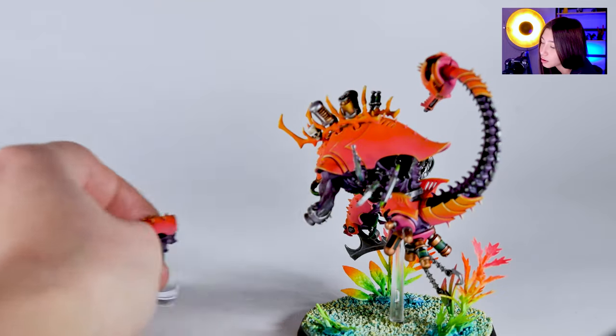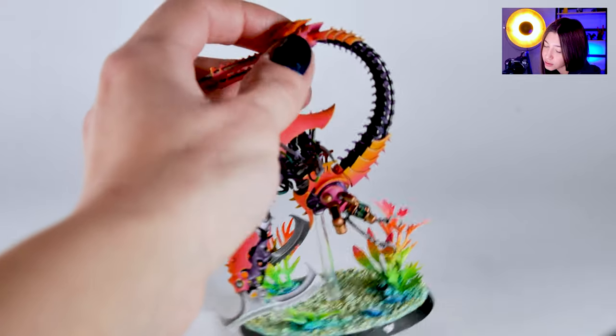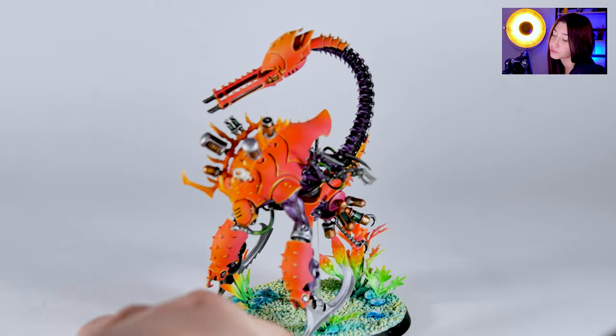By the way, these are all magnetization on this mini so it's actually interchangeable. As you can see this one is also magnetized so you can use it like this or change it however you want to use it.